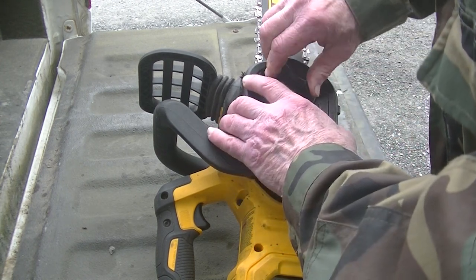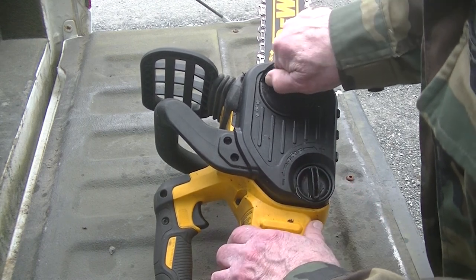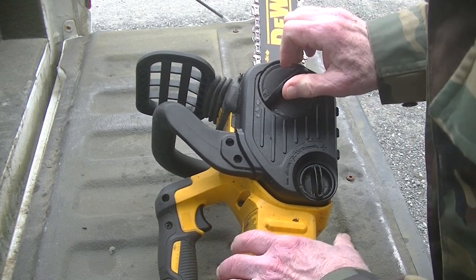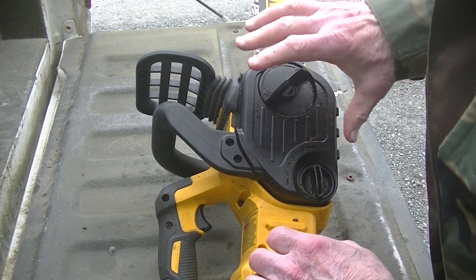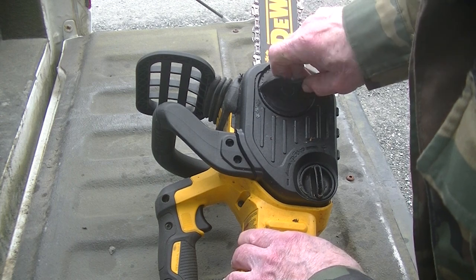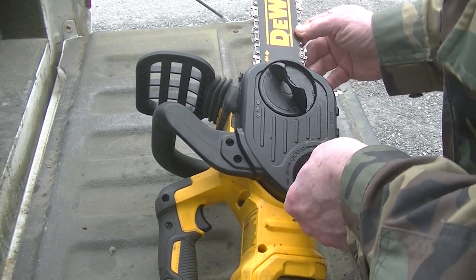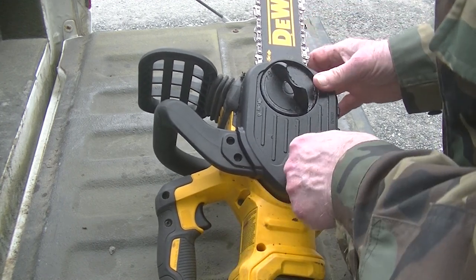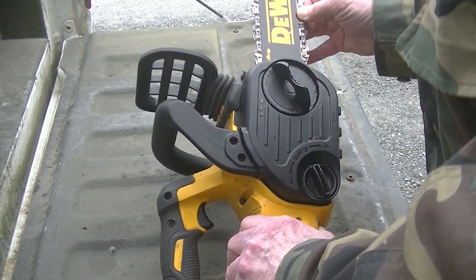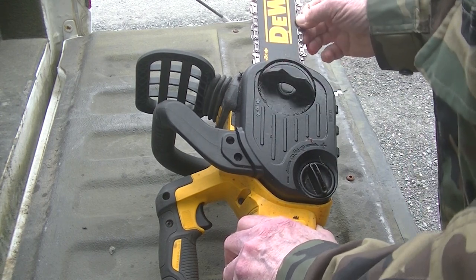To put this back on, you just slide that over the threaded post. According to the manual, you go three clicks and that's the tension for the cover. To adjust the chain, go one, two out — you can see the chain has a little slack there. Tighten it up. I want to get it roughly an eighth of an inch of slack, and then tighten that up. That ought to be good.